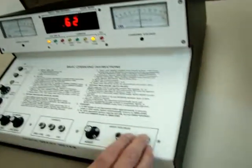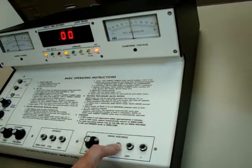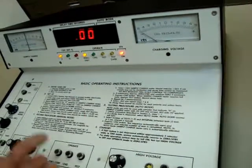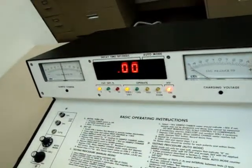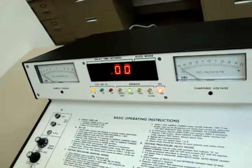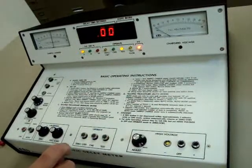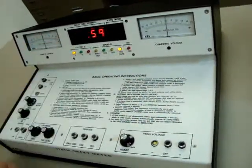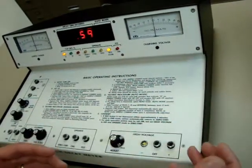Now, to show you the negative side, we turn the high voltage off and turn the negative high voltage on. Again, make sure we're in zero standby with the sample charge meter at zero. We hit charge — it reads about 5 kV — and we hit test. Notice this LED comes on first, and we're reading 0.59 seconds on this side. So the negative side is reading about the same as the positive side.